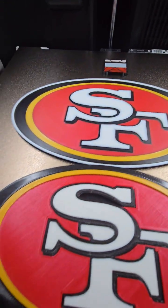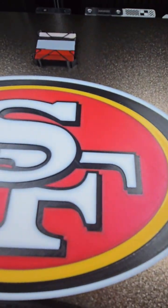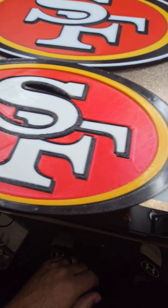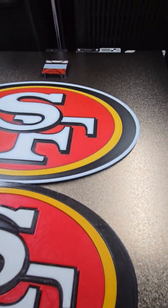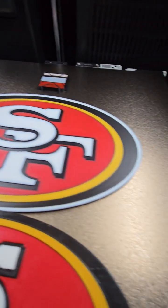Just to compare, this is the version I printed on the Flash Forge versus the Bambu. And this is the Flash Forge Adventure 4 that I printed it on originally. Really happy with this — I'm sure my son will love it too. Thanks for watching.